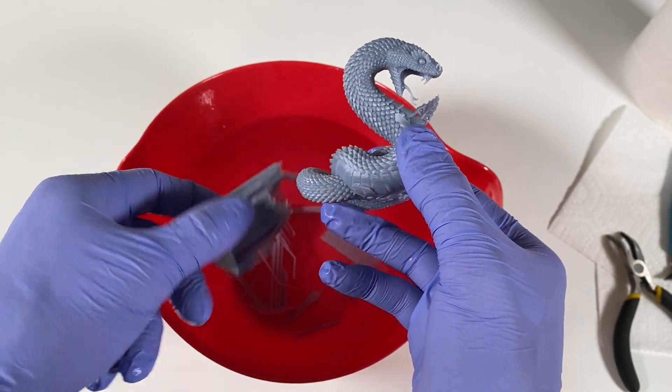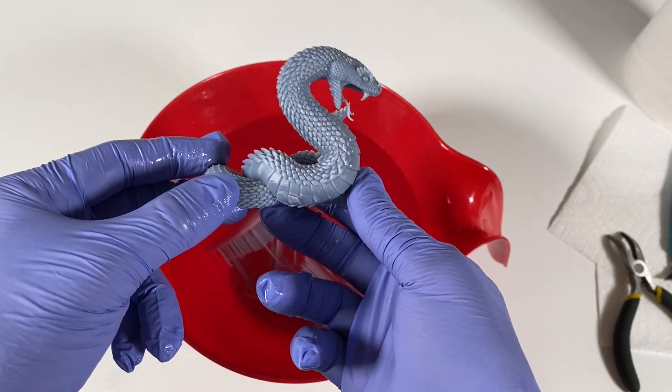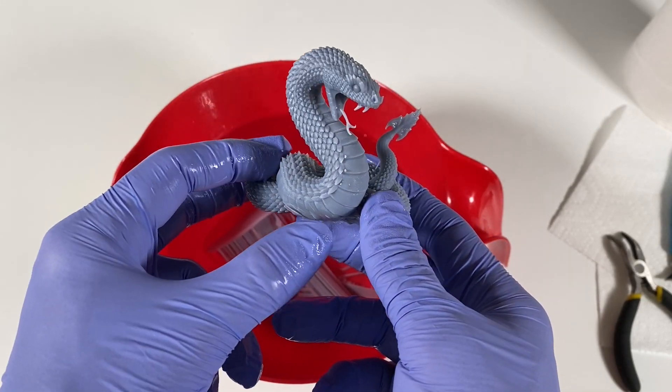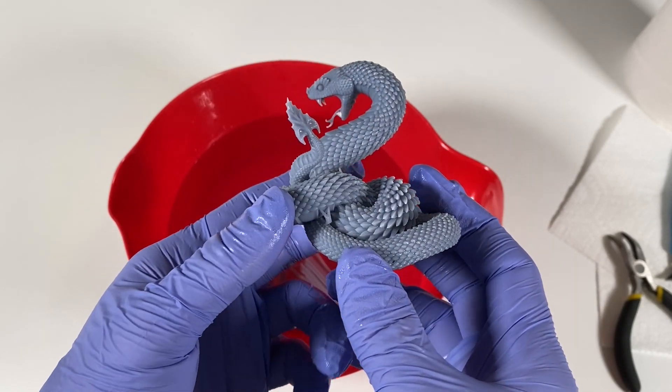Oh yes! I have never in my life removed supports from an SLA print this easily. Look at this — beautiful! Oh my god, so amazing.